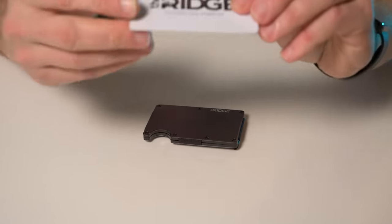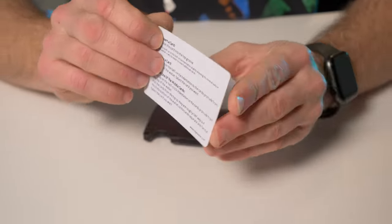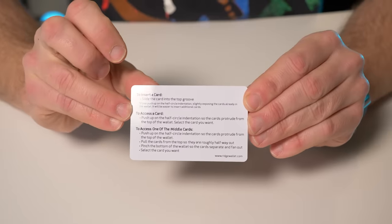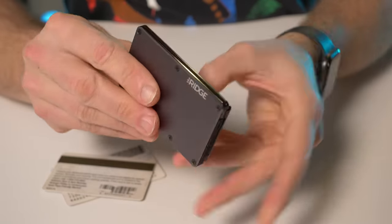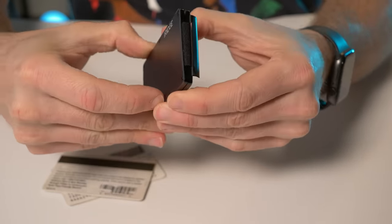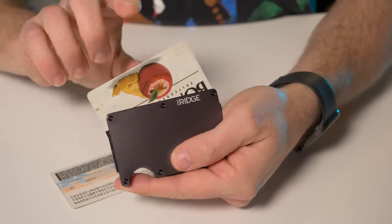They included a little credit card — it's not a real credit card, but it's credit card size and it has little instructions on the back. It tells you how to insert a card, how to access a card, and how to access one of the middle cards. To get the cards in there, you can see there are two plates held by elastic — one piece of elastic inside on both sides and the bottom — so they don't fall out. This is how it opens, just like this. It's really super easy. If you just want to put one single card in there, just like that.